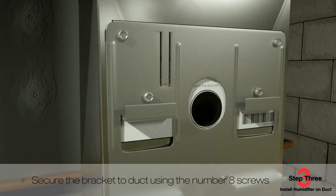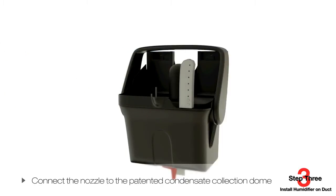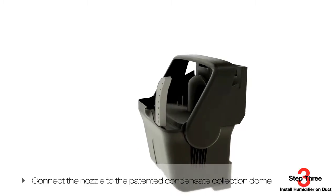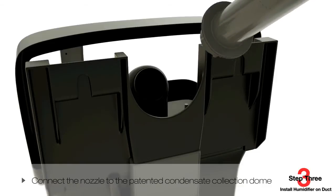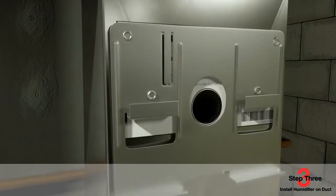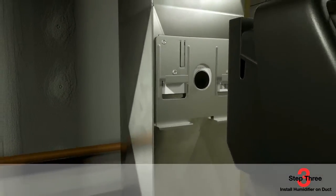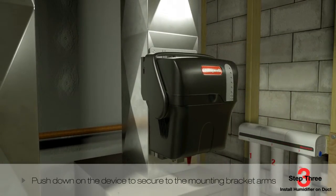A steam injection duct nozzle is included with the humidifier. Remove the cover and connect the nozzle to the patented condensate collection dome. Insert the nozzle and twist clockwise, making sure the nozzle's gasket seal is properly seated. Next, slide the included foam gasket over the injection nozzle as shown. You're now ready to hang the humidifier on the bracket location. Push down on the device to secure to the mounting bracket arms, and ensure that the foam gasket forms a tight seal in the duct hole to prevent air leakage.